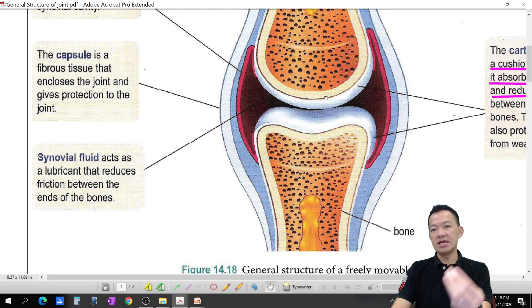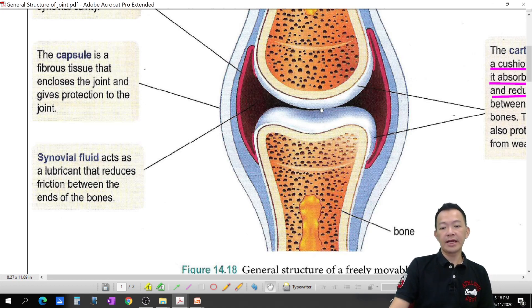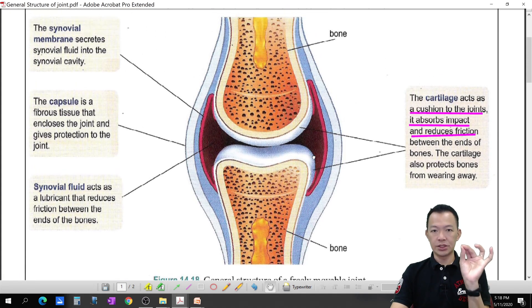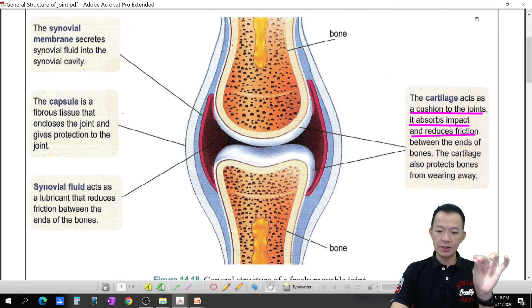But day by day, year by year, after 50 to 60 years, they will wear out — the more you use them, the more wear occurs. So these are the general structure of the joint. See you again in another video where we talk about different types of freely movable joints. Thank you, goodbye!